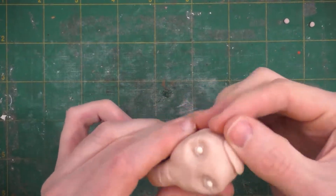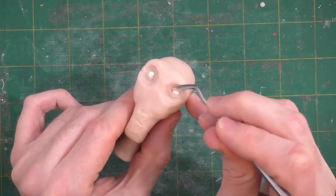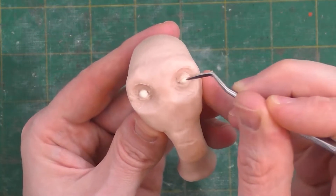A lot of times I have a tendency to make a character's forehead too flat, so I'm bulking it out. We'll sculpt upper eyelids from slightly larger clay strips than the lower lids, putting in little furrows and lines to give us the tiny wrinkles of the eyelid.